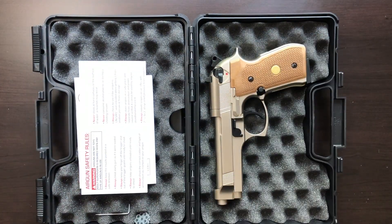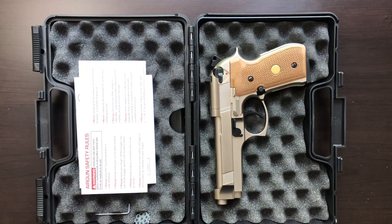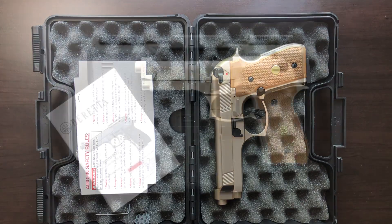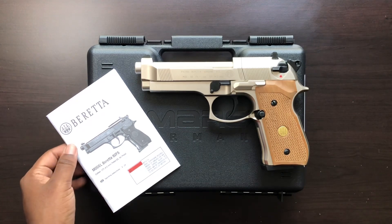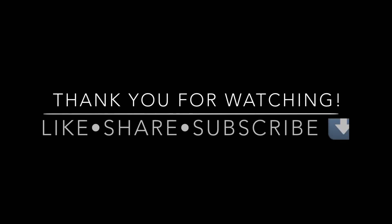I appreciate you guys for watching. This is another tabletop review featuring the Amazon slash Umarex Beretta 92FX pellet air pistol. If you guys have any questions, please let me know in the comments below, and I'll talk to you guys next time. Peace.